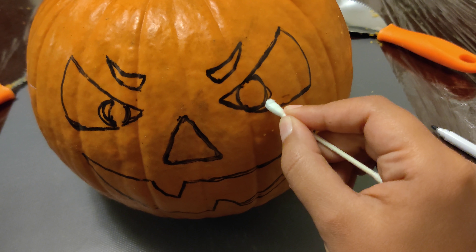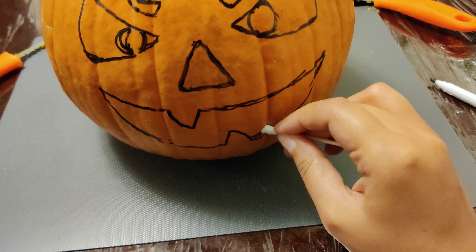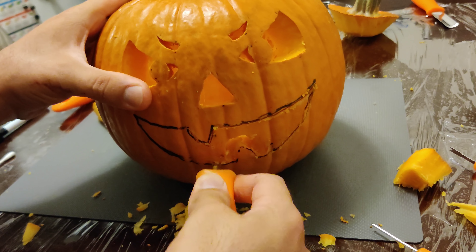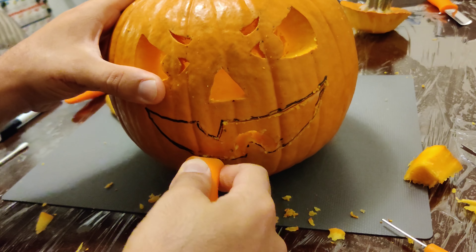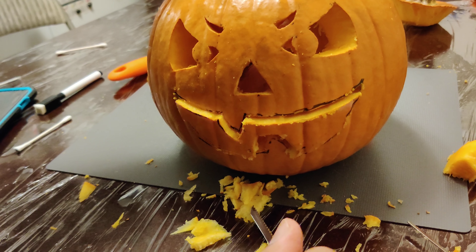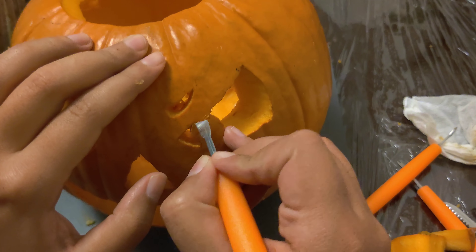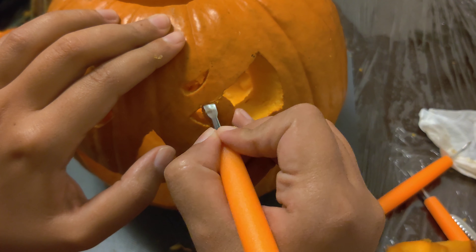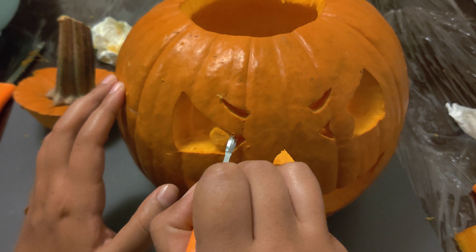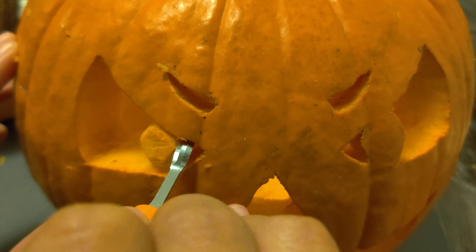The reason why we used a dry erase marker is because it's easy to erase with just water, so if we make any mistakes we can just redraw it easily. Here we are almost done with the carving — we've used various tools to carve all the smaller parts. It's very satisfying pushing loose carved pieces out from behind. Once we were done carving out the main parts we switched to detailed tools and cleaned up some of the carving that didn't go so smoothly. Some of these smaller tools made it very easy to do all this detailed work.